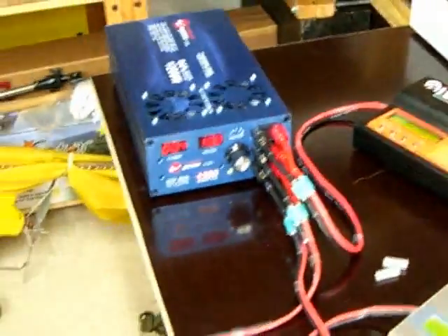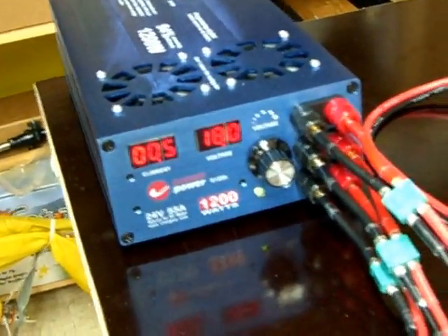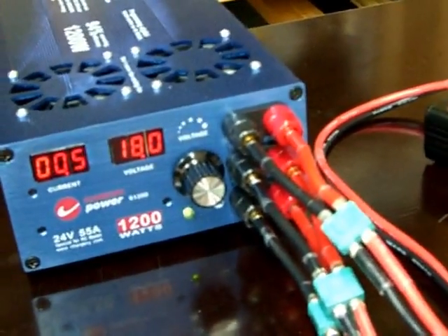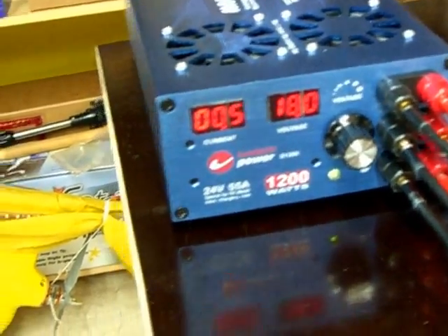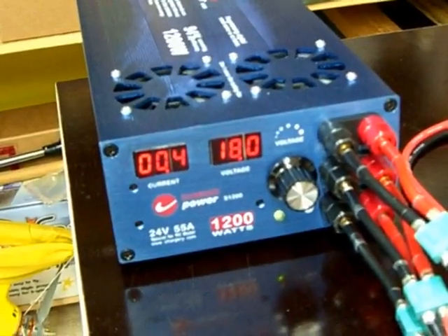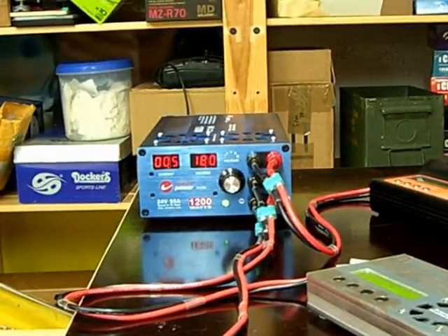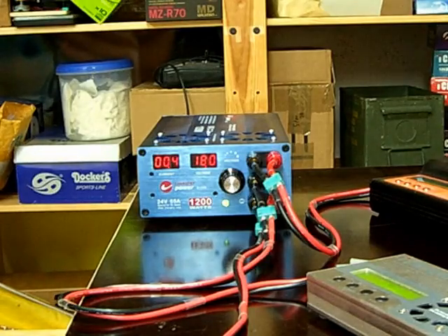What I will do is start with 18 volts to keep the amps down, and then I will reduce the output voltage so the chargers will be forced to draw more amps from the power supply. I will even see if I can get them to use over 55 amps, to see how the overcurrent protection triggers — whether it drops the voltage or cuts off. I think this will be an interesting experiment, so I will set up the camera so we can see the display, and now I will start the chargers one by one.